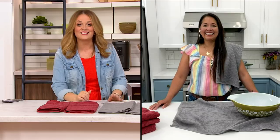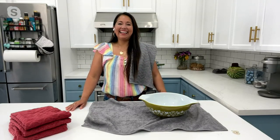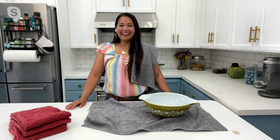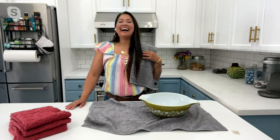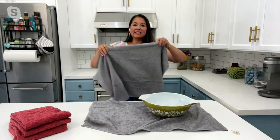Vena Crown from Crown Home is joining us to chat about it. Vena is the brand ambassador for Sella and also a DIY expert. It's good to see you — we're happy to talk about these towels because we always need great kitchen towels.